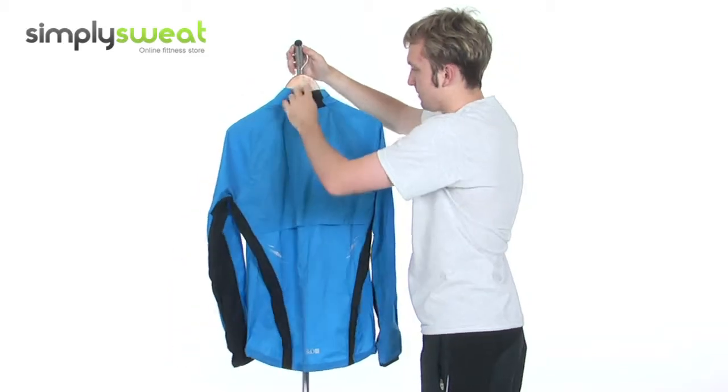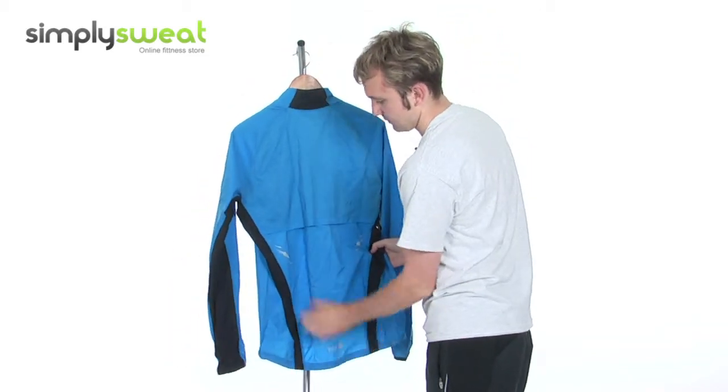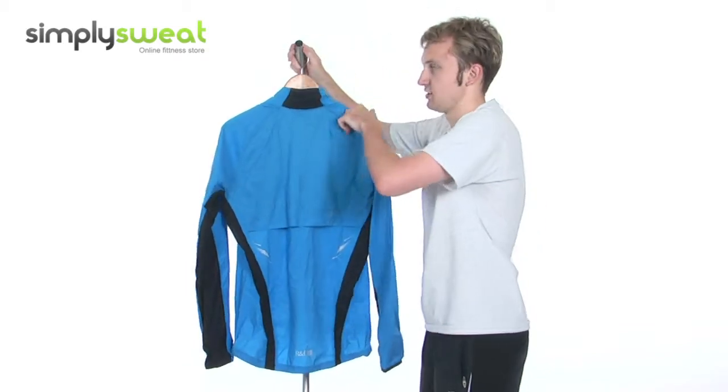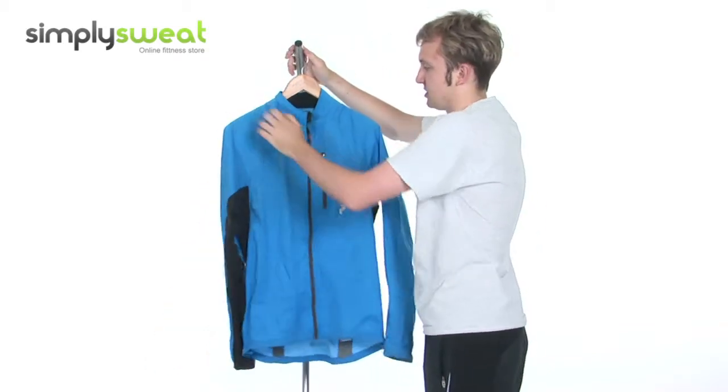Looking at the back, not an awful lot to speak of, except for the fact we have more reflective logos and prints just on the back. So if you're training in darker conditions, you can easily be spotted.